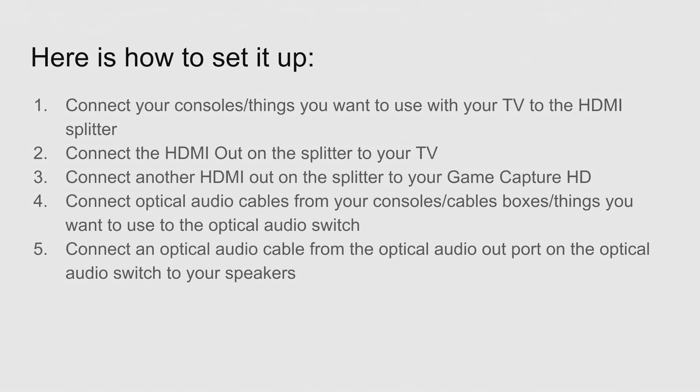This line going to the GameCapture HD is going to have the picture with stereo sound. Your optical audio cables are going to have the surround sound — separate, so that the GameCapture HD gets its stereo sound that it requires, and your home theater or receiver gets the surround sound. Connect your optical audio cables from your consoles or cable boxes to your optical audio switch.